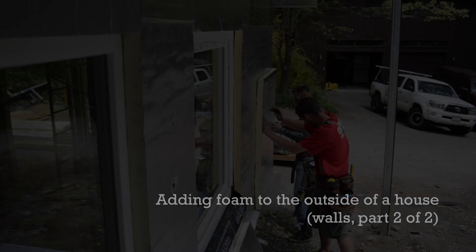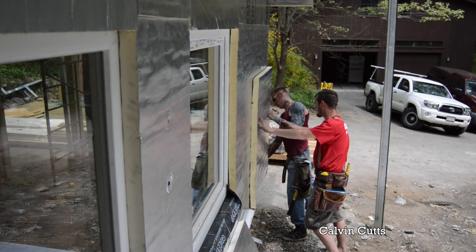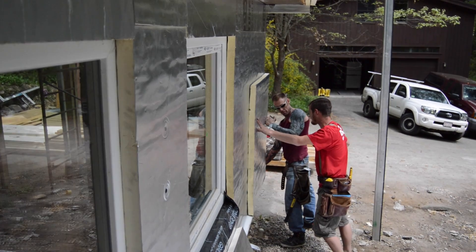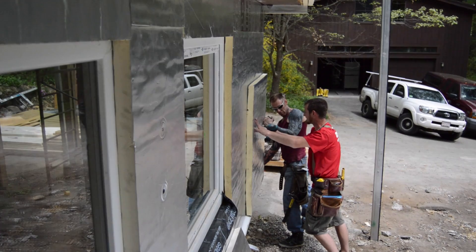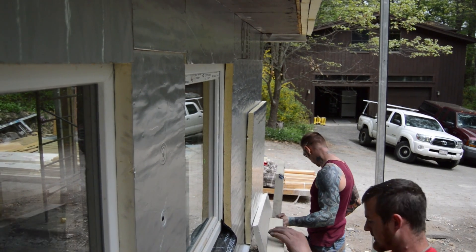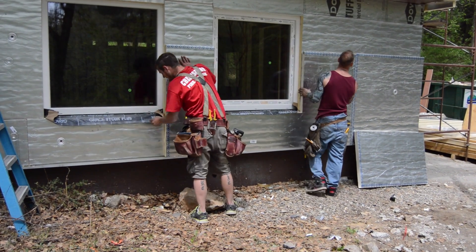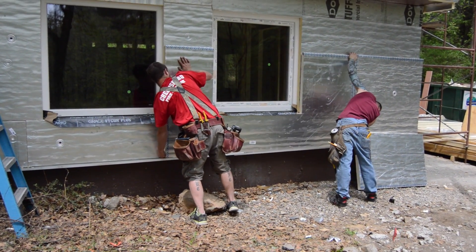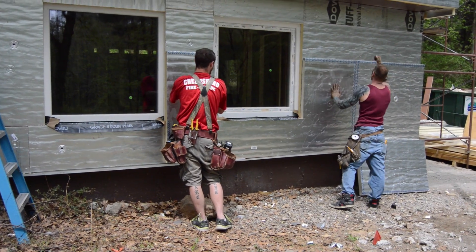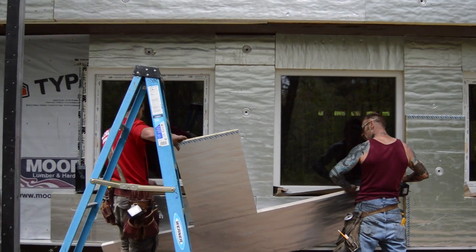With the first layer of a two-layer exterior foam retrofit installed, Calvin and Damian turn to the outer layer, which will be the primary drainage plane and air barrier. They begin with a starter piece, attaching it with two screws until the furring strips go on. You may notice that the seams are already taped on these sheets — they wanted to pre-fit the pieces before filming and got carried away and taped the seams. The foam is tucked tightly into the bug shield and they install as close to full sheets as possible.